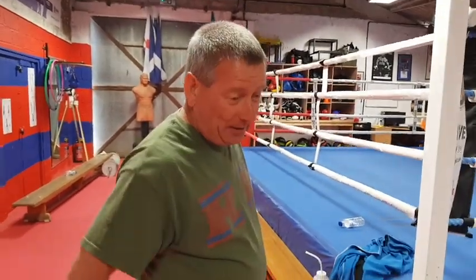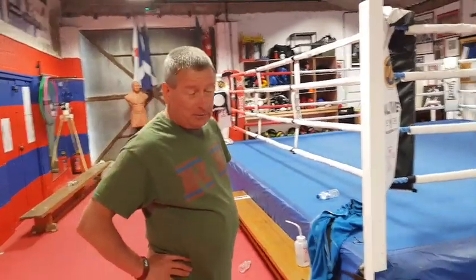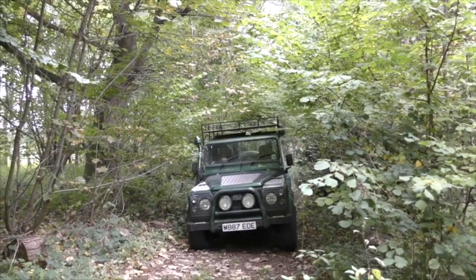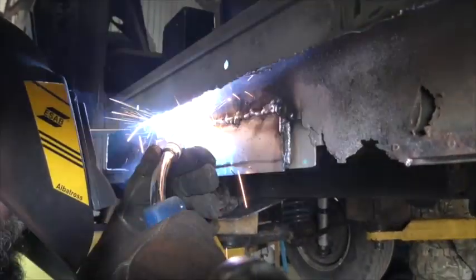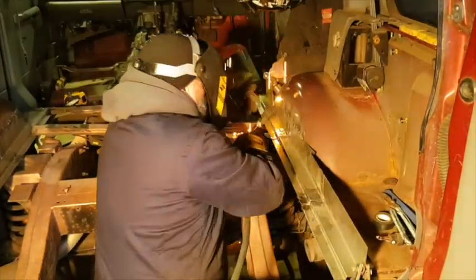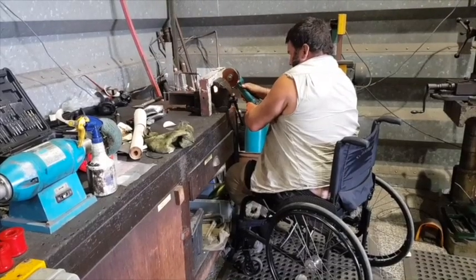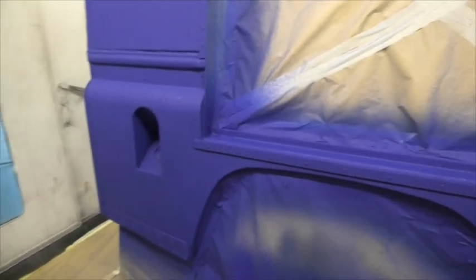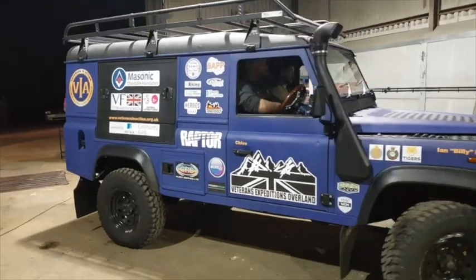It will be a bloody ding dong, I can tell you. You think so, aye? Kelly against Glasgow, it's not gonna work, is it? Right.